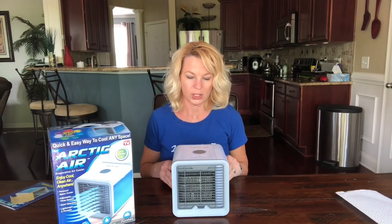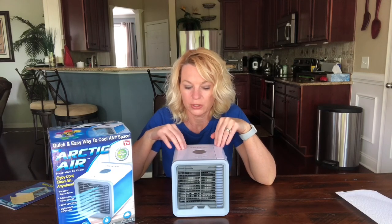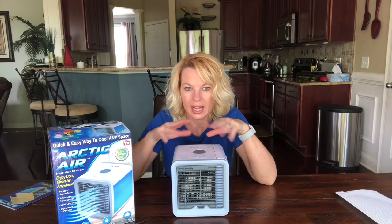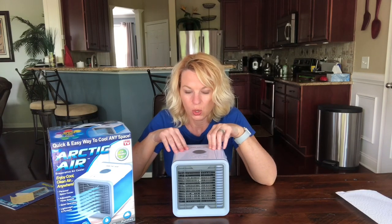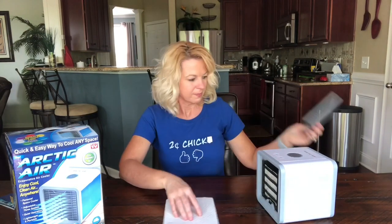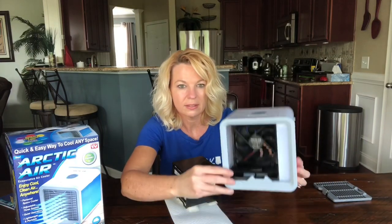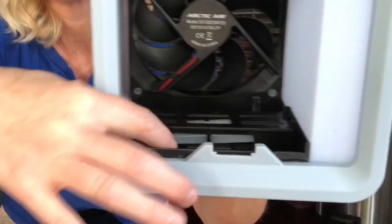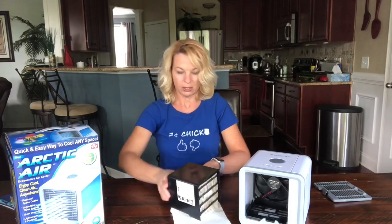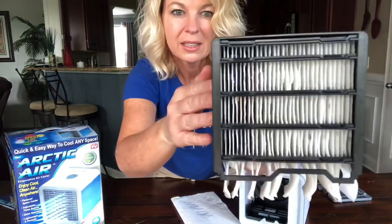It does say to change the filter every six months, and if you're not going to use it for a while, run it without any water for four hours to dry out the filter. I didn't do that — I probably didn't use it for about a week, and I just added water without drying out the filter first. Let me show you the inside — this tray is where the water sits and the filter absorbs from it.